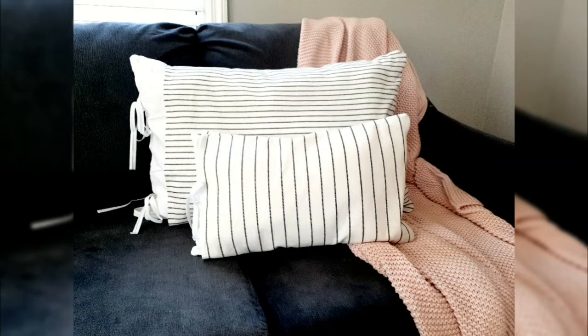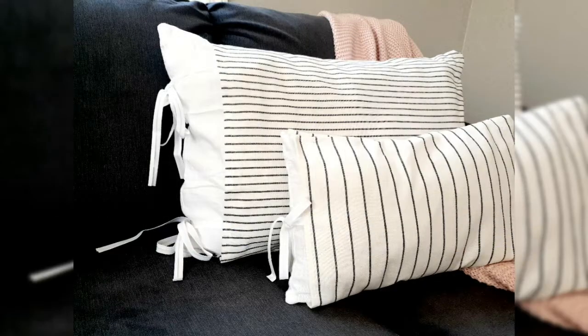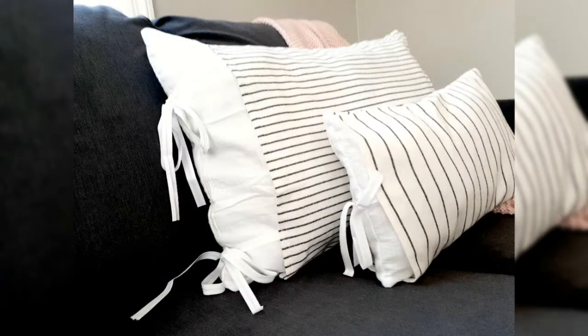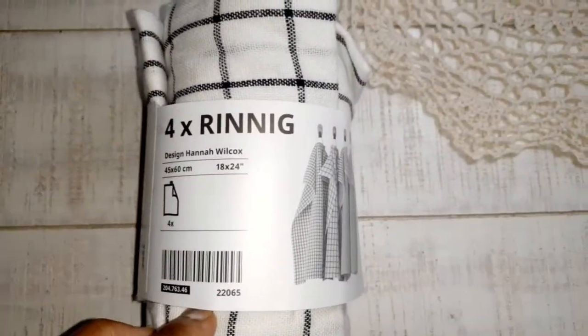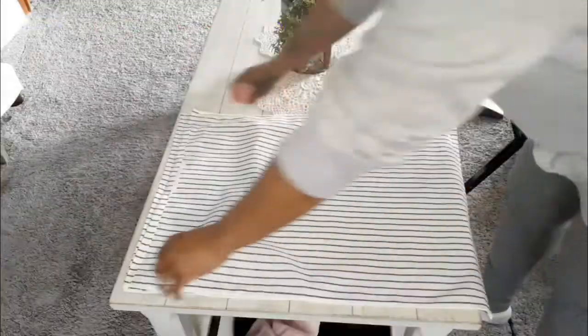Today I want to show you how I created these grain sack pillow covers and also a pillow insert to add to your grain sack pillow. I got these hand towels — they come in a set of four from iCare for $2.99. They come in four different patterns and I got two packs.